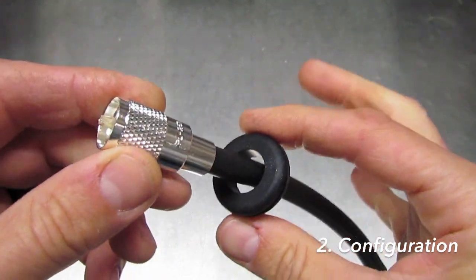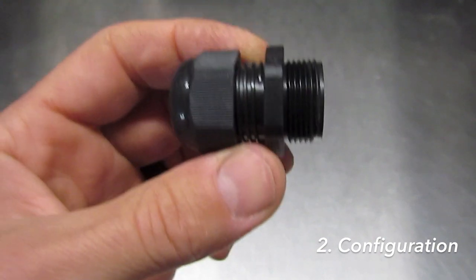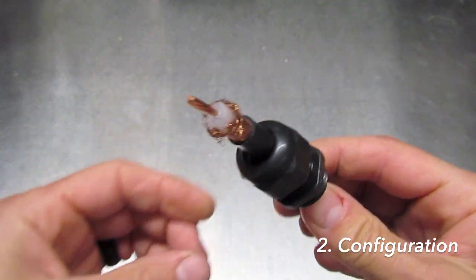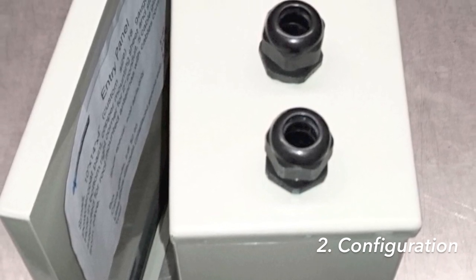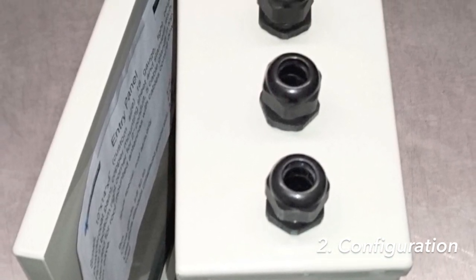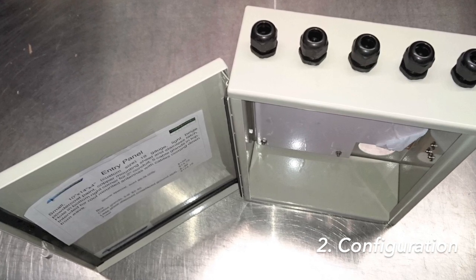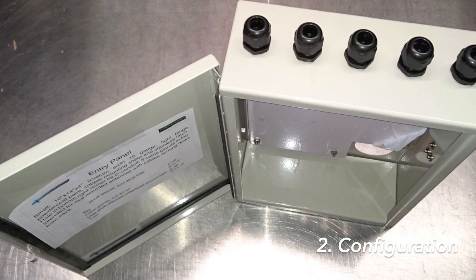One alternative to using grommets is to use a cable gland instead. These are nice because they completely seal around the cable. However, there are two warnings: first, cable glands don't fit in the same size hole as rubber grommets, so I need to know exactly where you want the glands in order to put the correct size hole in the box. Second, because the size is much smaller than a rubber grommet, the cable connector must be put on after the cable is pushed through the gland in the box, which makes putting the connector on inside the box quite a chore.